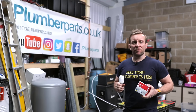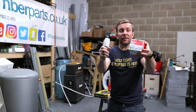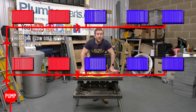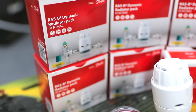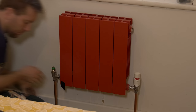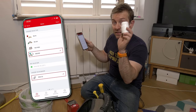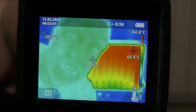Hi guys, welcome to this week's plumberparts.co.uk video. Today I'm going to take the mystery out of balancing your radiators and getting every radiator hot in your house by installing these RAS-B2s from Danfoss and using their new balancing app and a little widget to get your heating system working properly.